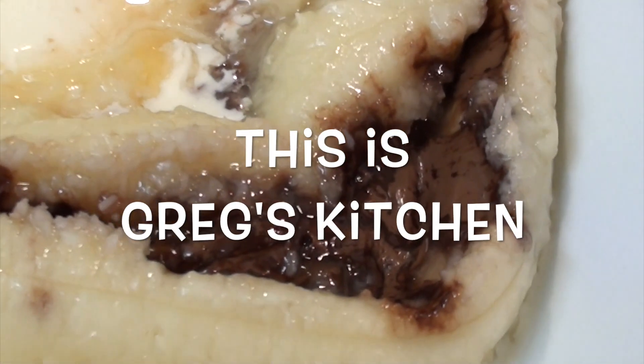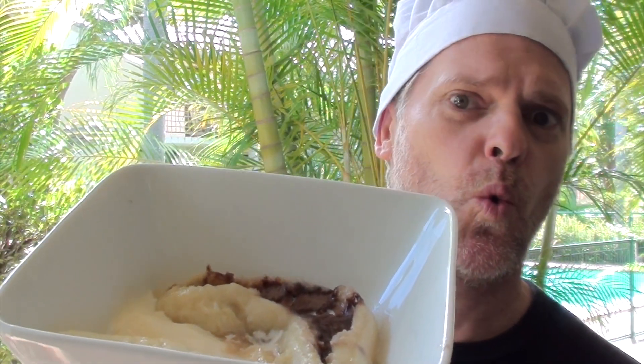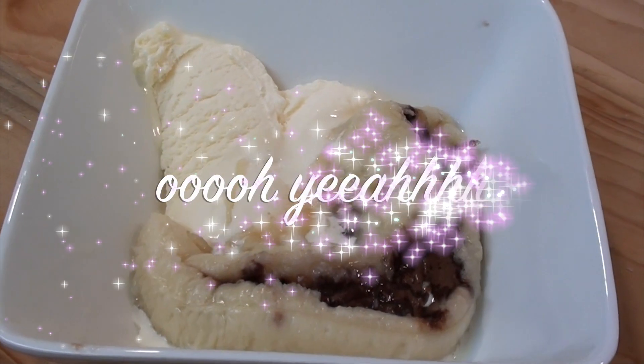This is Greg's Kitchen, where the food is pink and licking.